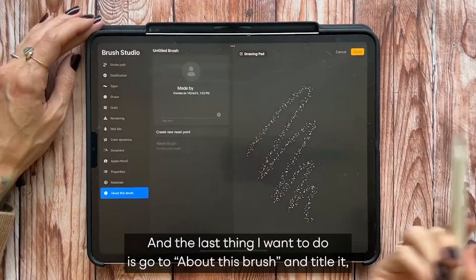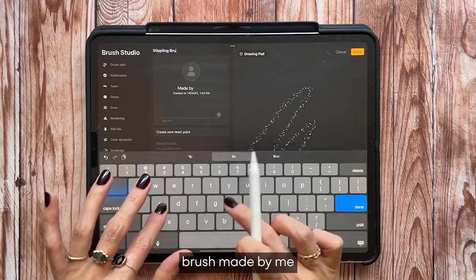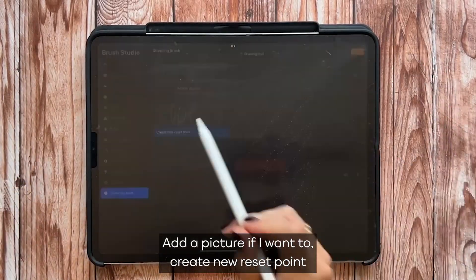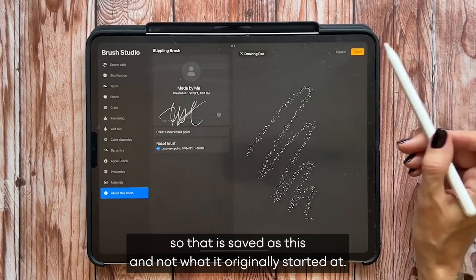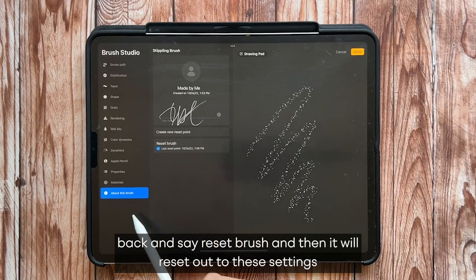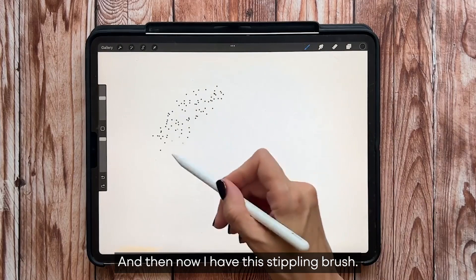The last thing is to go to About This Brush and title it — I'll call it 'Stippling Brush, made by me,' sign my name, and add a picture if I want. Then I'll tap Create New Reset Point so it's saved at these settings, not the original defaults. That way if I'm ever tweaking it later, I can always tap Reset Brush and it will reset to these settings, but can't go back any earlier than that. And now I have this stippling brush.